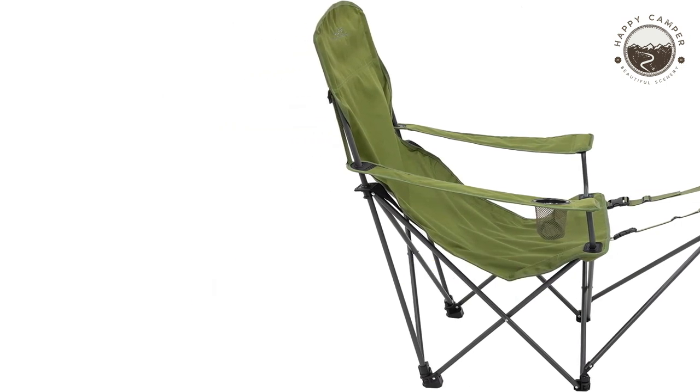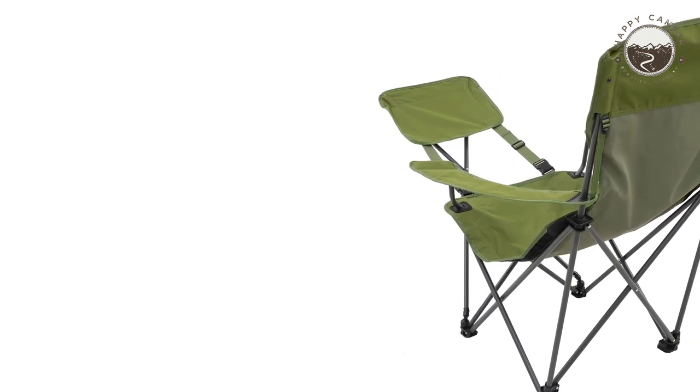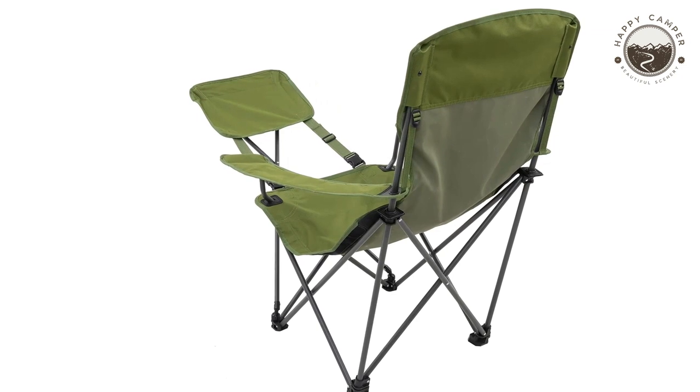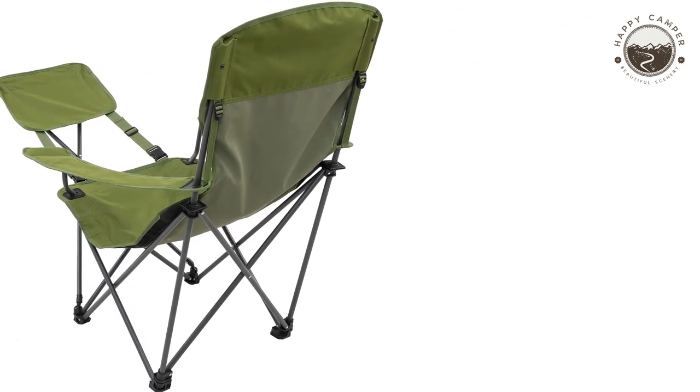Quality Material: This chair is a great investment for your camping gear collection. Made from durable fabric and a sturdy frame, this seat can withstand years of use, making it an ideal choice in terms of durability.